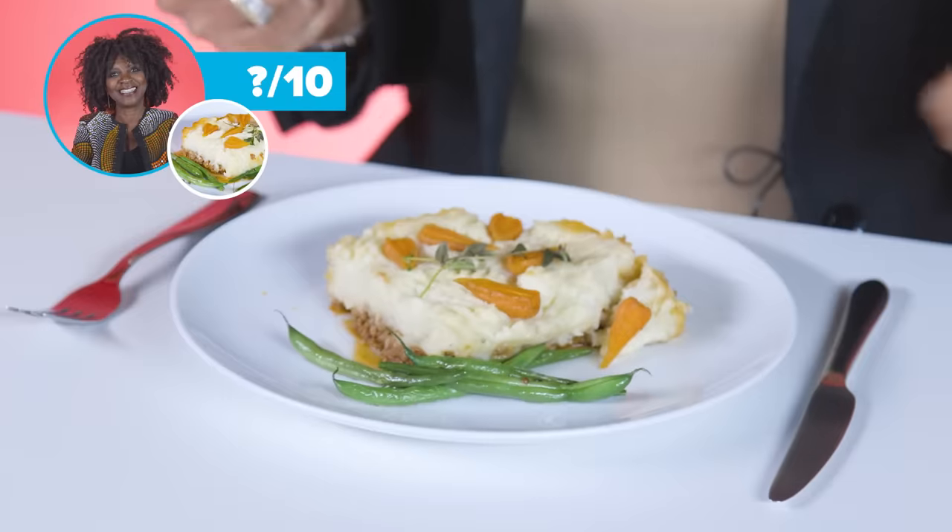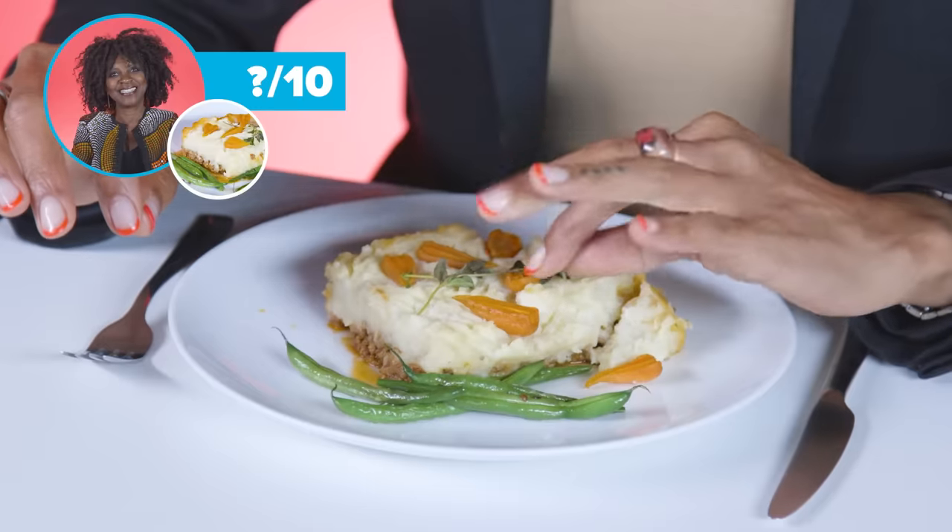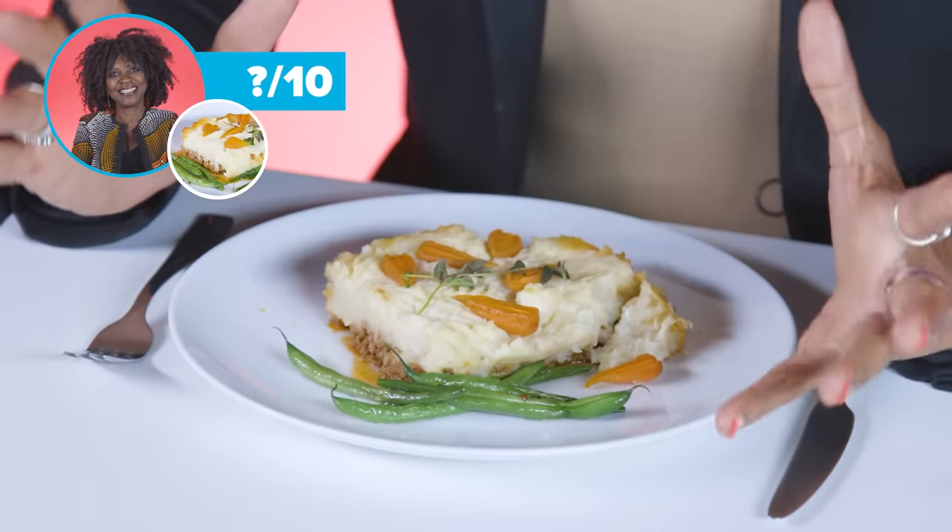This is a posh shepherd's pie, most probably from West London. To the eye, it's aesthetically pleasing. The little baby carrots look really cute — they've put an awful lot of effort into that. I like the carrots on top. Or do I? I don't know if I do, actually.